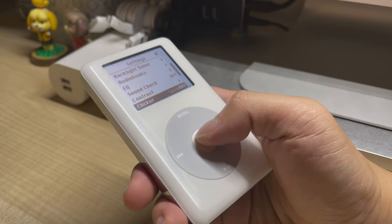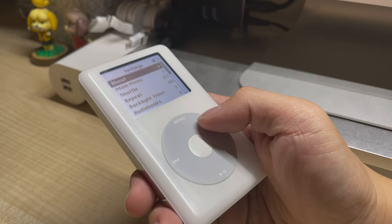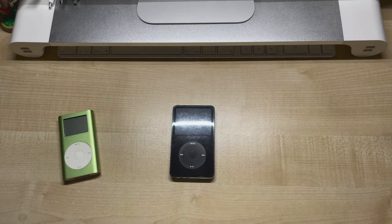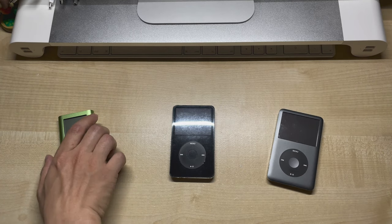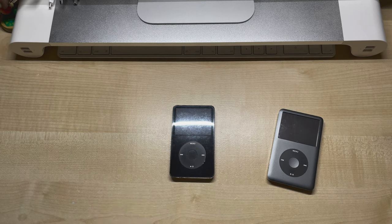Last time we looked at how to add a Taptic Engine to the iPod 4th generation. And while that's good and all, there are many other iPod models out there, including the Mini, the 5th, the 6th, and the 7th generation. Now I know a lot of people are also interested in adding Taptic Engines to the iPod 5th, 6th and 7th generation, so don't worry about that — in the next video we'll be looking at those.